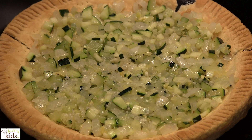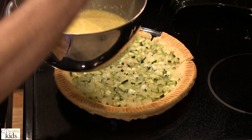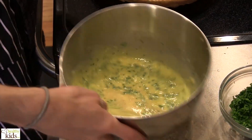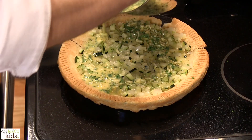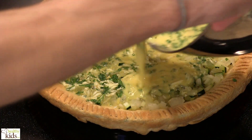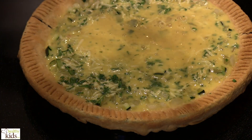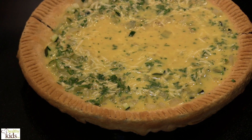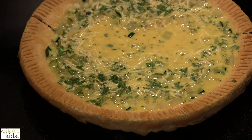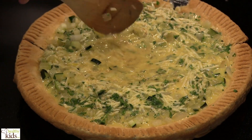Once you do that, the next step is to pour your egg mixture over the top. I'm going to take some of our fresh herbs that we have chopped and scatter those right in the egg mixture to really get some of it incorporated into the quiche. I'm just going to pour this right over the top. Take your spoon and just make sure that the egg mixture distributes evenly — you can kind of pull it to the outside a little bit.